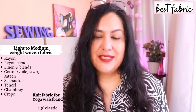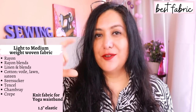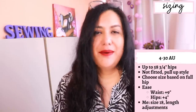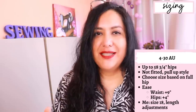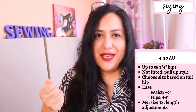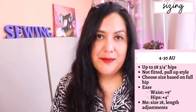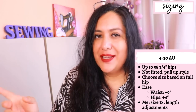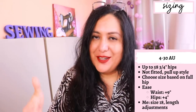You need a little bit of interfacing for the pocket facings. If you want the fabric waistband with elastic inside, you can choose between one and a half or two inch wide elastic. The sizing goes from size 4 to 30 Australian, up to a hip of 58 and three quarter inches. The fit is semi-fitted - not tight, not loose - with about four inches of positive ease at the hips. Your hip measurement is the base for choosing your size, as the waist has minimal ease - just enough to get it over your hips.